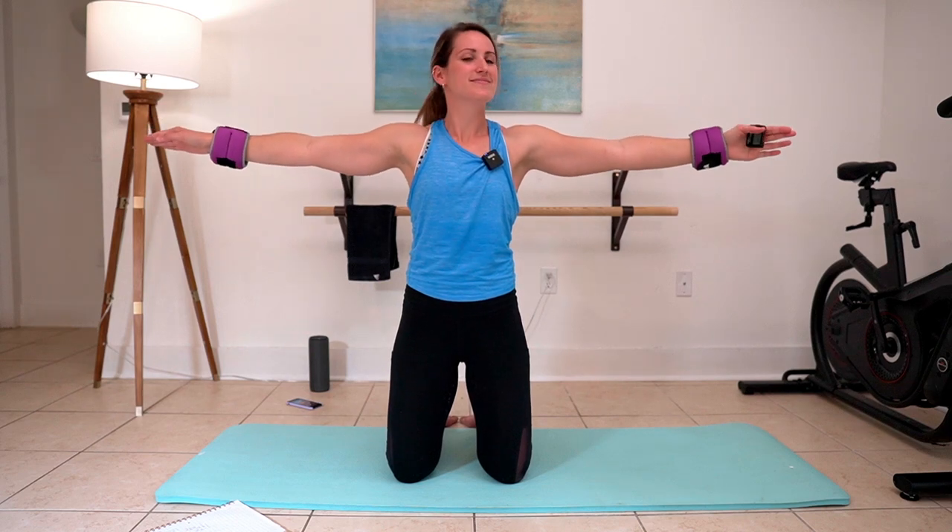Oh my gosh, this is fun! If you don't have fun when you work out, then you're not doing it right. Three, two, one. Pulse it up — here we go, pulse it. I'm just taking one inch — one inch up. Five, four, three, two, one. Hold it here for me — hold it. Three, two, and one.